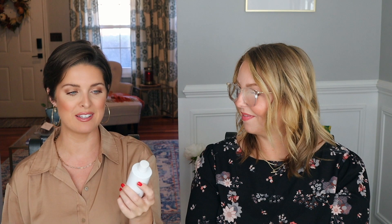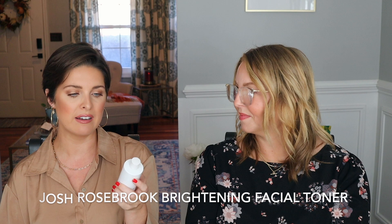Directly opposite of Caitlin — I am a toner acid fiend. I use one almost every single night, but not the same one because I've got like seven. The three I really love most: first, I'm almost out of the Josh Rosebrook Daily Acid Toner Brightening Facial Toner. It looks like apple cider vinegar and kind of smells a little like vinegar, but it works so well. It never feels like it strips my skin — it's tightening and brightening and doing all the things I want in the most gentle way possible.